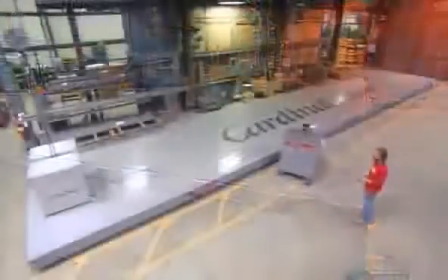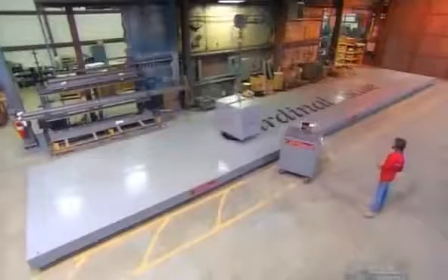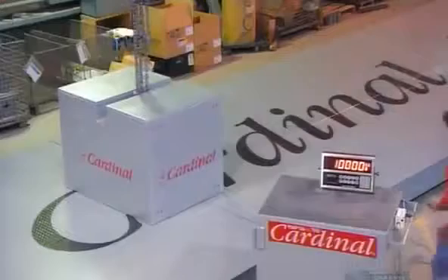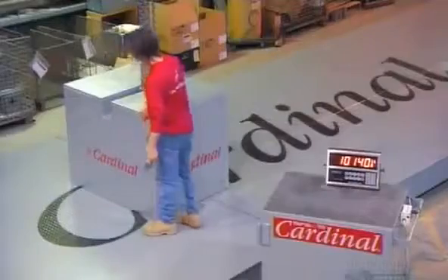The last step is to calibrate the scale. They lay a 10,000-pound weight — that's more than 4,500 kilos — on different parts of the scale to check if the digital readout is accurate. It takes a lot of time to get a truck scale just right, but it's definitely worth the weight.